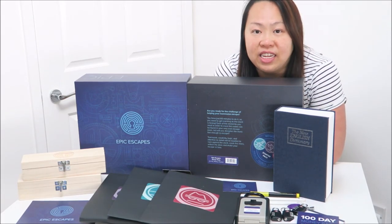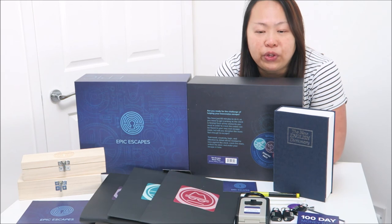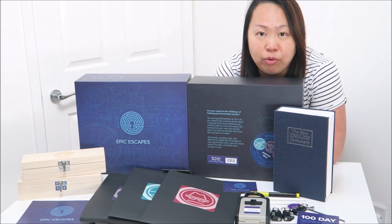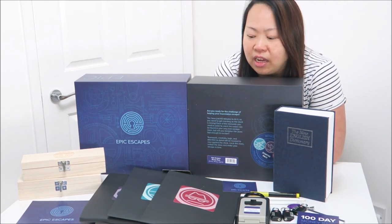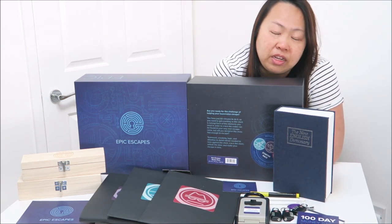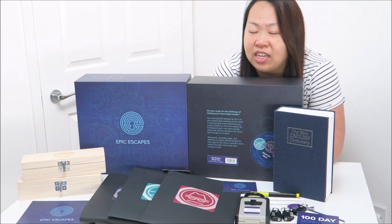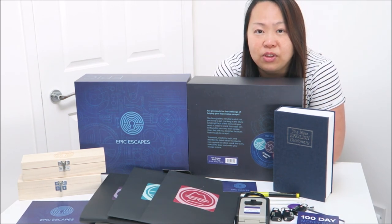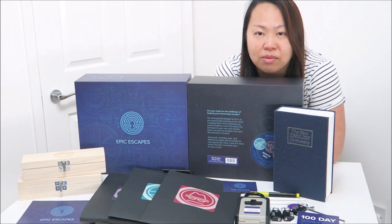Let me quickly recap this game. It's suitable for 3 to 6 players and you need one host, who hides all the items and sets up the codes. The host can stay in the room to give hints or leave the room. There are 3 different games inside, and you select the one you want. They also have an extension pack on their website. If any resource gets damaged during the game, you can download a replacement from their website. I hope you like my video — let me know if you have any questions and I'll get back to you as soon as possible. Bye-bye!